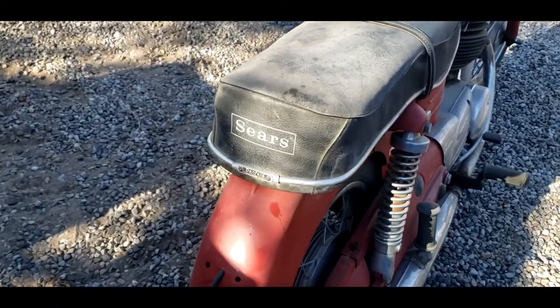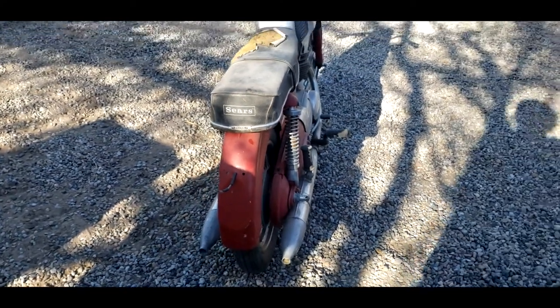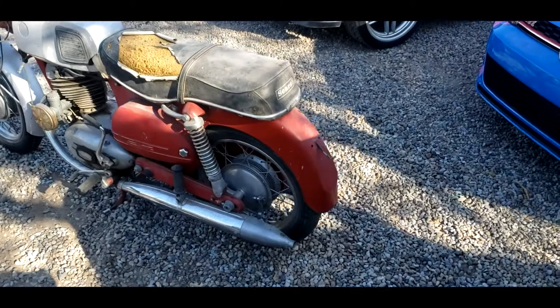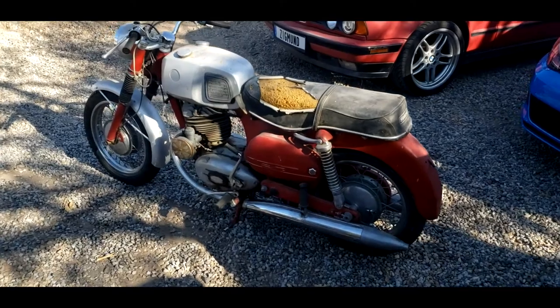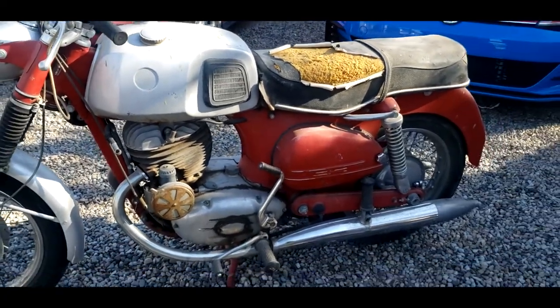On the back of the seat here, the original Denfield seat says Sears, and even on the headstock it says Steyr Puch made for Sears and Roebuck. I do have the rear tail light — I just need to put it on. It has a really interesting design for the frame. The whole frame is kind of all pressed together. It's not like a two-wheeler frame like we know it today.